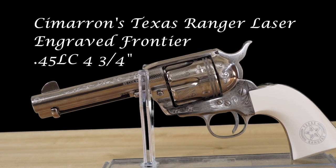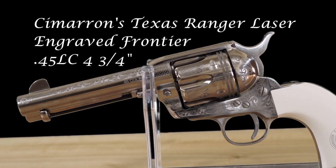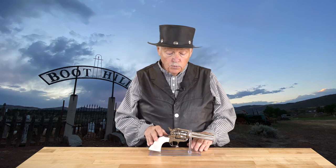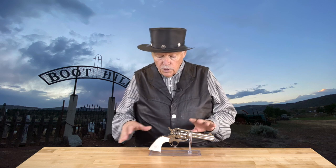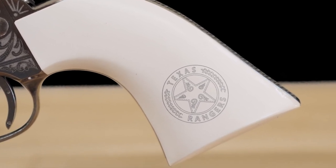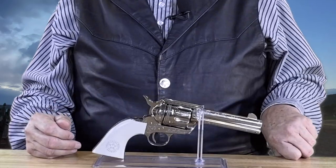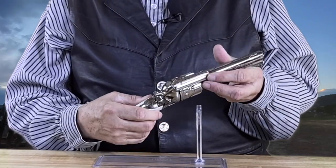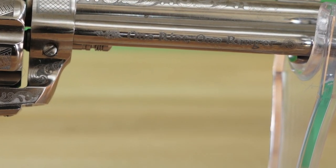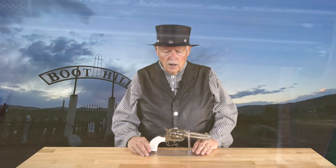So it's appropriate that the first Cimarron Frontier Six Shooter I'm going to show you is the Texas Ranger version. These guns are made by Pietta in Italy to Mike Harvey's exacting standards. This one was designed in conjunction with the Texas Ranger Museum, and a portion of the proceeds from each gun goes to the Texas Ranger Heritage Center being built in Fredericksburg. If you look at this gun closely — and I've looked at a lot of the original Wild West Texas Ranger guns — this engraving is very consistent with what you'd see on those guns back in the mid-1800s onwards. You've got Texas, the Lone Star State right back here, engraving on the hammer, and on the ejector housing it says 'One Riot, One Ranger,' which has been their slogan since the 1920s.